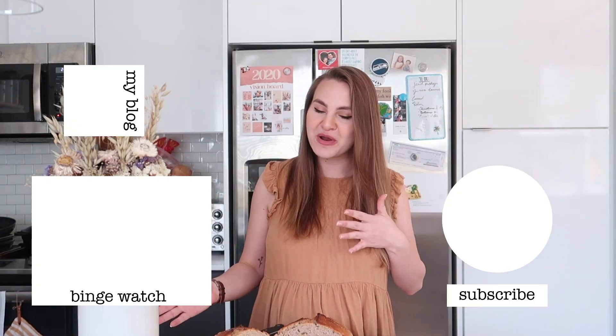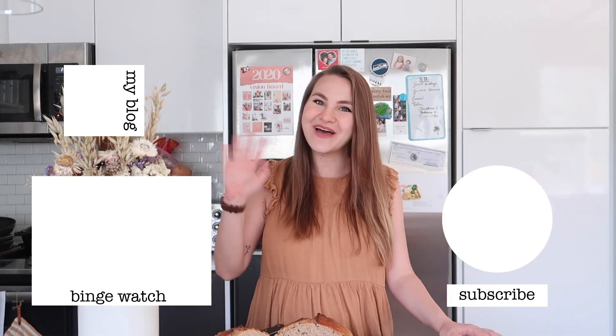This is our finished loaf — not perfect, I'm not an expert baker, but this is the routine that's been working for me. It turns out even better when I'm not so focused on filming. It still looks really delicious and it's something I really enjoy doing. I hope you guys enjoyed this video on my sourdough bread routine and I will see you guys in the next one, bye!